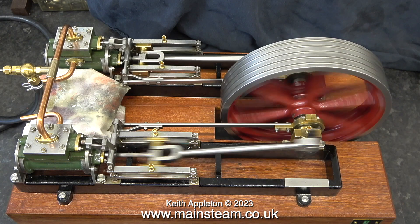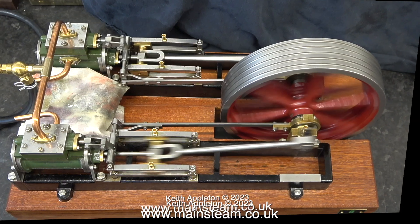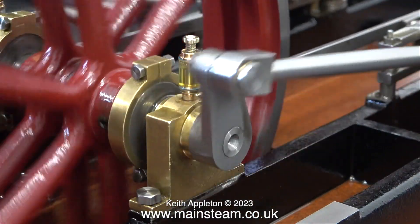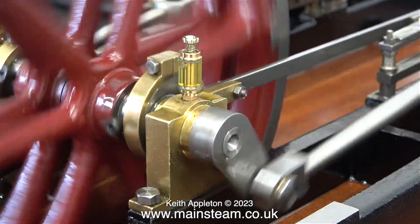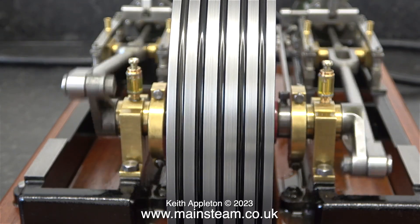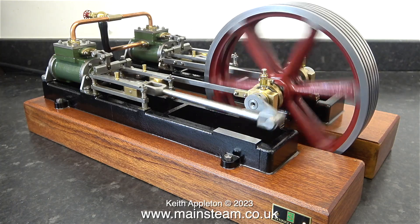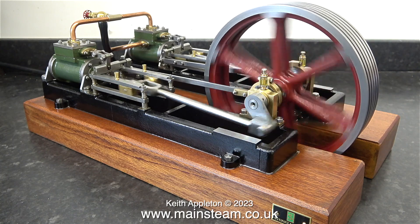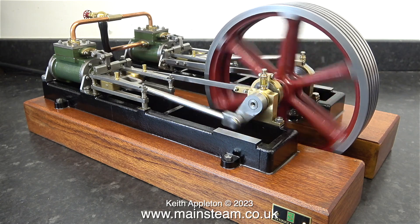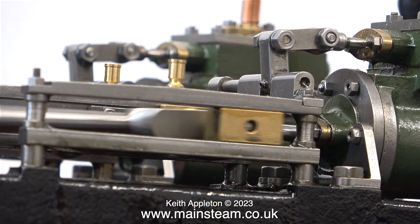The original crankshaft was a bit of a mess — I think the builder modified it. The right-hand crank web was a different size to the left-hand crank web. This is after I made a new crankshaft for the engine and fitted a new crank web. I borrowed this one from the box of parts for the Stuart Victoria that I'm building. I have covered most of the important parts in the 'How to Build a Model Steam Engine' video series and the rest of the parts are really easy to make.